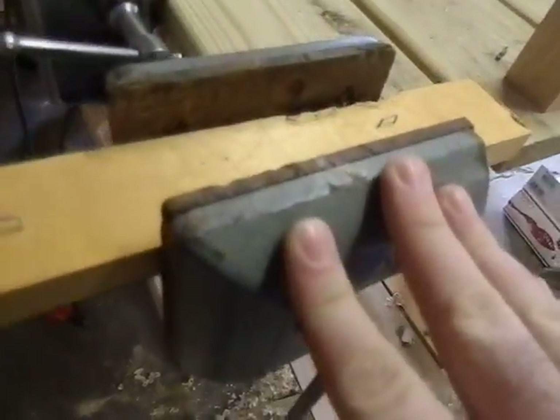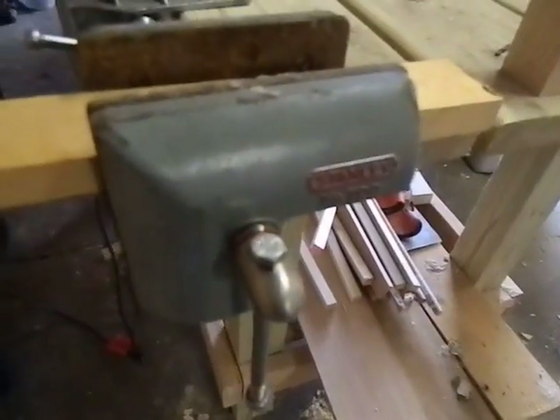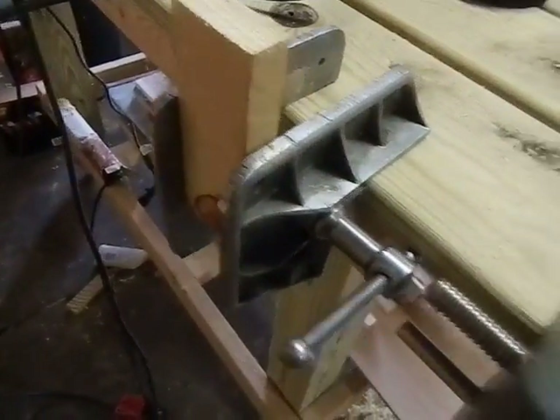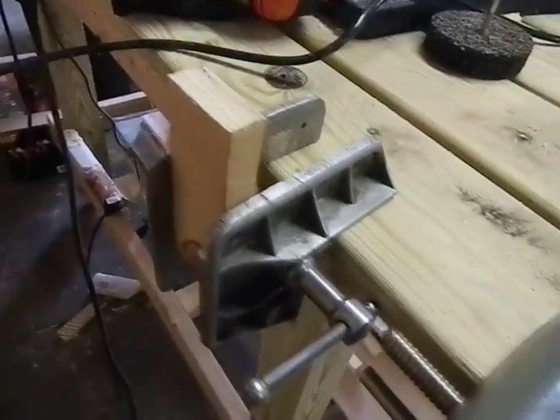These are typically made out of aluminum so they're very lightweight. Both this Champion brand and this Stanley 700 are made in the USA, by the way. I picked these up like I said for about seven and eight bucks, so I think I paid like $15 for the two of them.